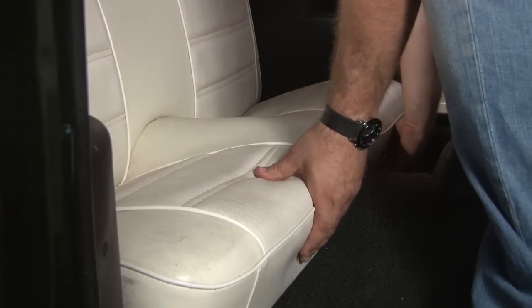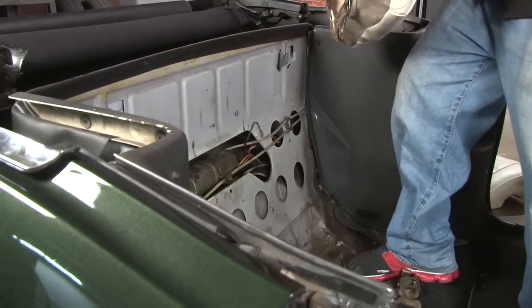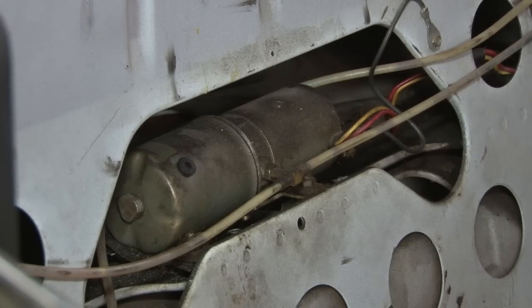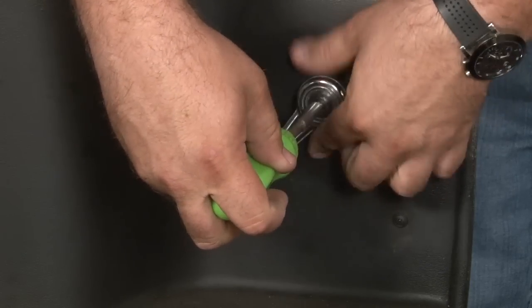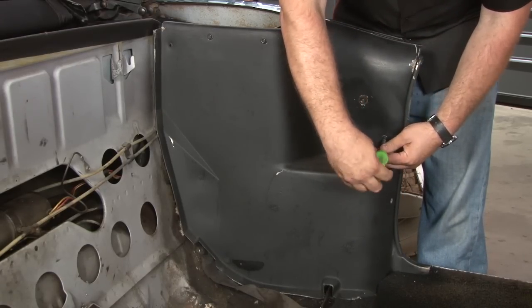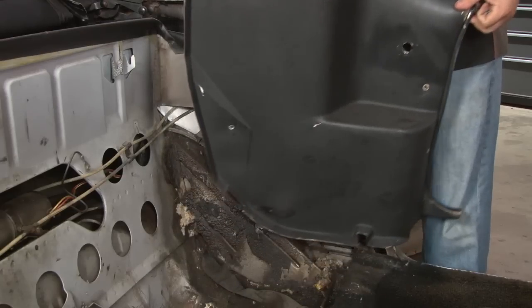We're going to start by removing the lower seat cushion — simply pull up and pull it outward. We'll pull out and slide up our rear seat cushion. Now the back seat's out; you can see the front of the motor as well as the rest of the hydraulic lines. First step in removing the quarter trim panels is to remove our window cranks. Now we're going to remove the rest of the mounting screws holding the quarter trim panel to the body. Put the last screw on the outside here and remove our quarter trim panel.